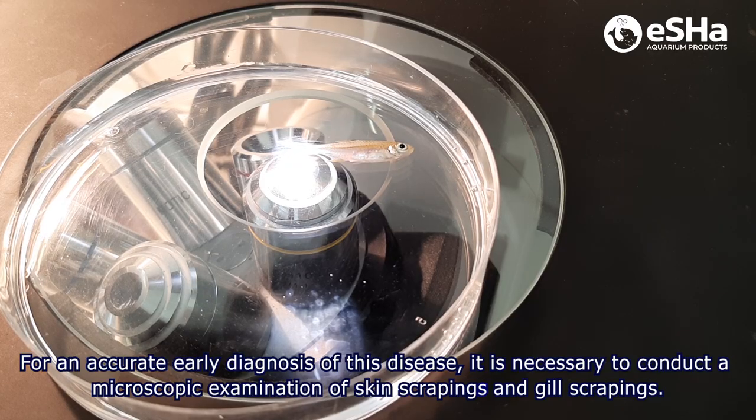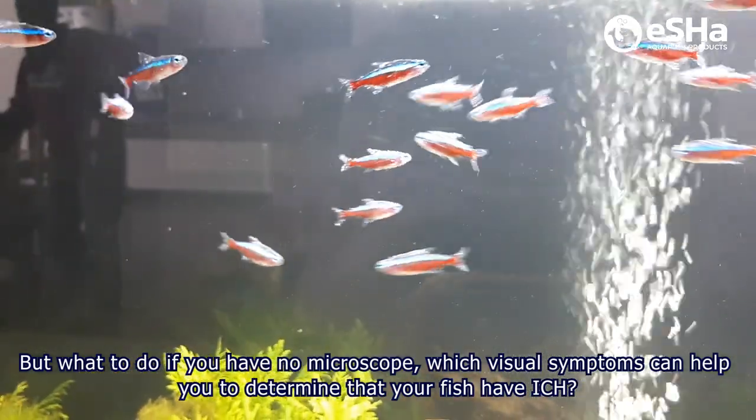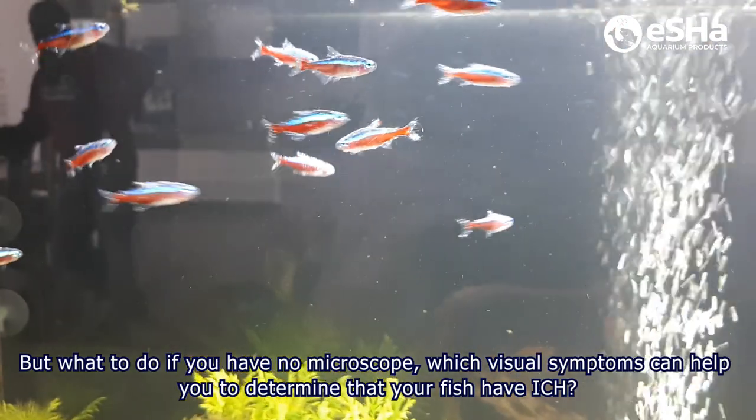For an accurate early diagnosis of this disease, it is necessary to conduct a microscopic examination of skin scrapings or gill scrapings. But what to do if you have no microscope? Which visual symptoms can help to determine that your fish have Ick?